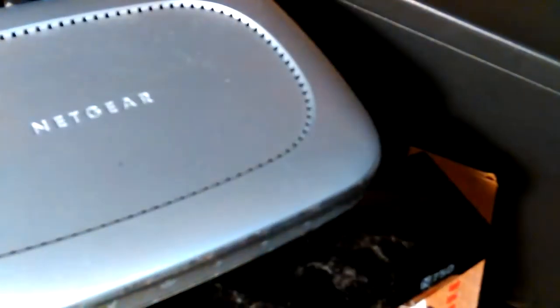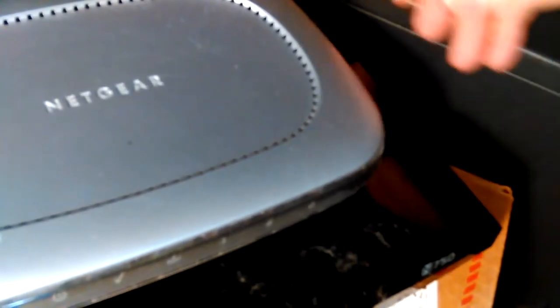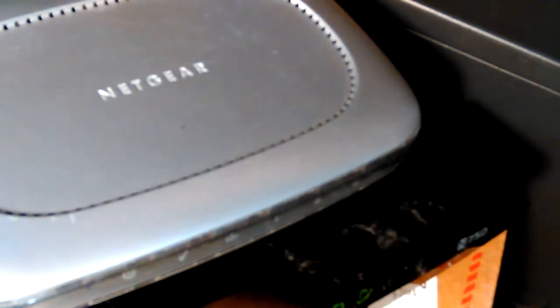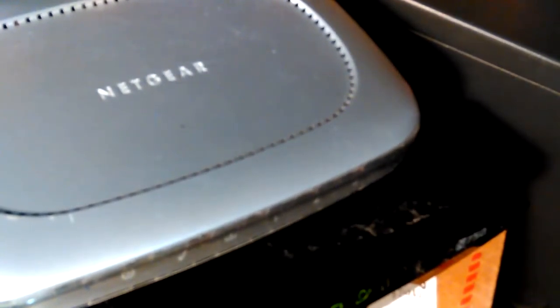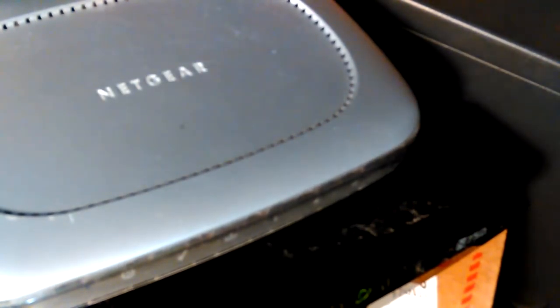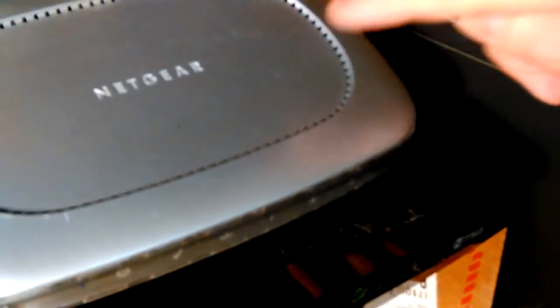My plan is to take the Linksys apart and see if I can see maybe a bad solder joint or something. You used to be able to find things like that and fix them. Nowadays things are so tiny you often can't fix them just by sight. The TP-Link is running, so is the Trendnet — it has a switch on it. I just repowered it and I still have to plug the Netgear in.